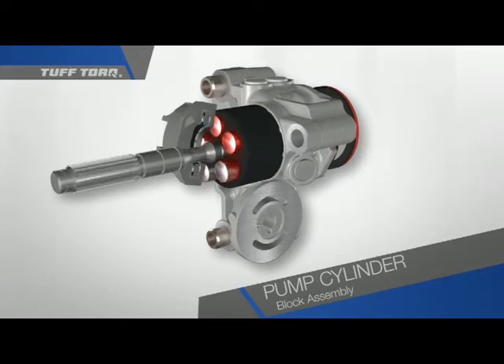As the cylinder block assembly rotates, each piston that had been compressed is allowed to spring back out — we have now colored these pistons blue. Each piston is alternately compressed and released with each rotation of the cylinder block assembly. This happens because the plate, which we call a variable swash plate, is only applying pressure to one side.